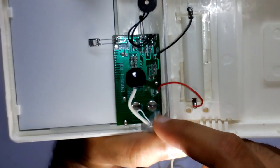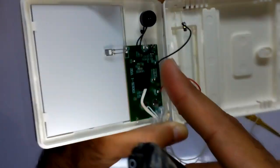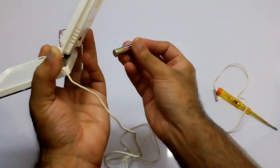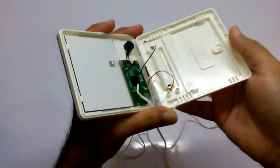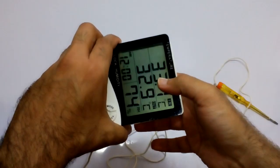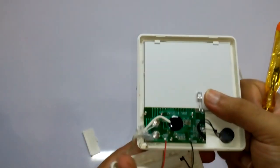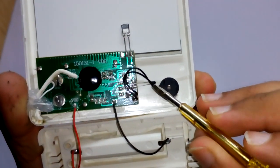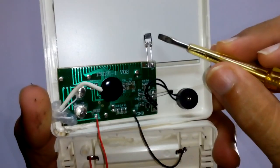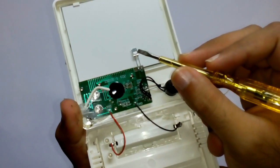This one is the internal temperature sensor, and this one is an external temperature sensor. This one shows the reading on the inside. So this one is a temperature sensor and this one is a humidity sensor — as you can see, this is the humidity sensor.